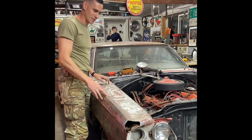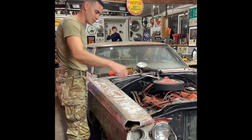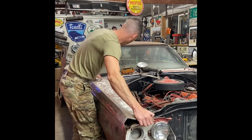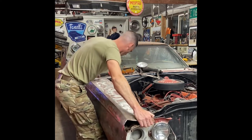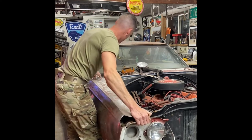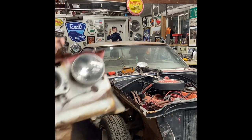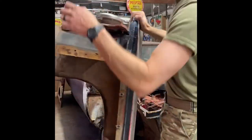First time this fender's been off this car in probably 40 to 50 years. I think I've got all the bolts — there's always one hiding somewhere. But it should be hung up right here... there it is. That's it — original fender off the car.